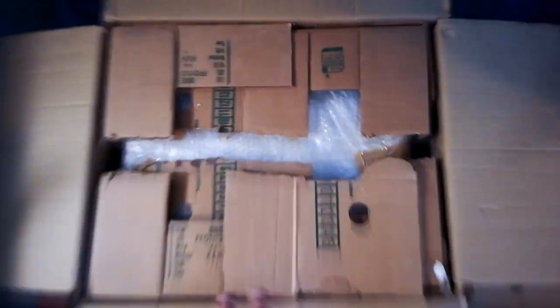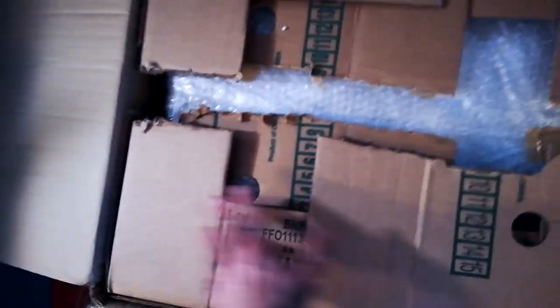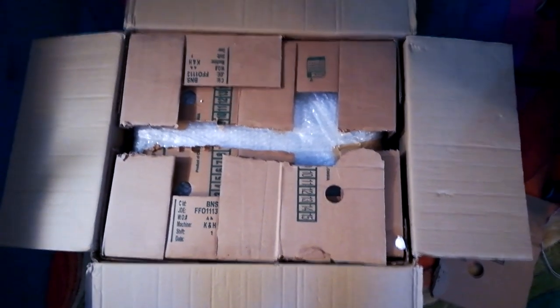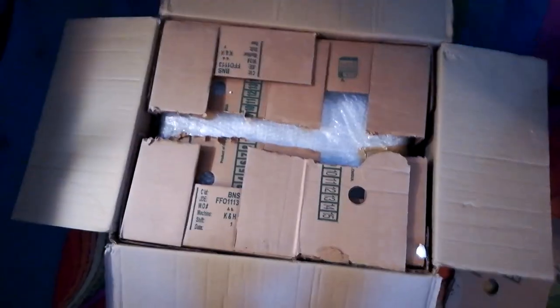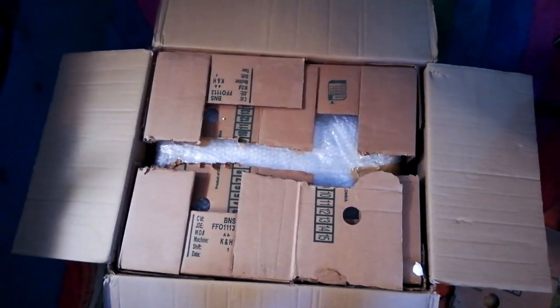Usually what I would do is have a layer of bubble wrap around the unit itself, then this inner box, then bubble wrap around that, and then another box on the outside. It looks like just due to the size of the unit I've made a bit of a compromise in this case. But if you've got a sufficiently large outer box, I would recommend an extra layer of bubble wrap around there.